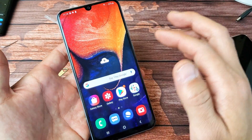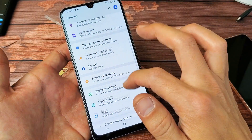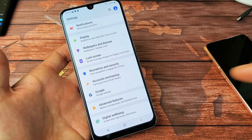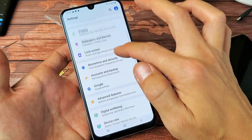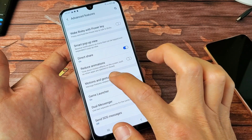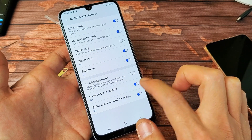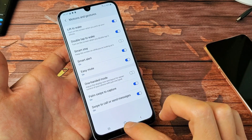If yours is not working, you may want to go ahead and check in the settings. Go directly into settings, go down to advanced features, then tap on motions and gestures, and you should see palm swipe to capture down here. It should be on by default. If it's off, go ahead and turn it on.